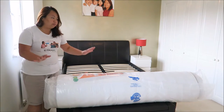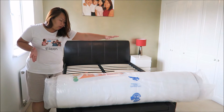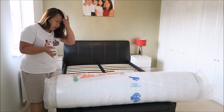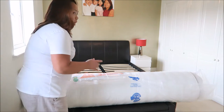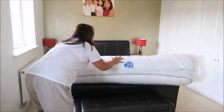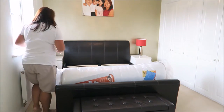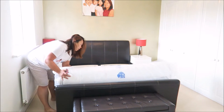I have removed the mattress from the box now and I place it this way, the length way. I think this is the way to place the mattress down. And now I'm going to roll it on my bed and get it going. It was slightly heavy, so I'm going to use the scissors and cut off the plastic.